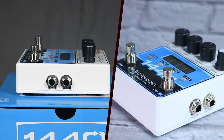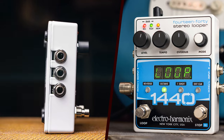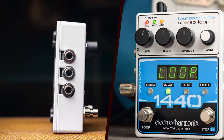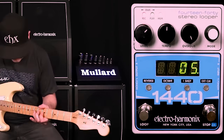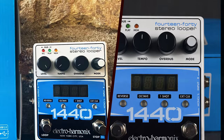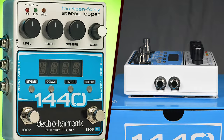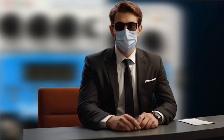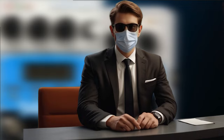The Electro-Harmonix 1440 Stereo Looper is a versatile and powerful tool that excels in various musical contexts. Its robust feature set, combined with high audio fidelity and user-friendly design, makes it a top choice for anyone serious about looping. Whether you are creating intricate soundscapes in the studio or performing live, the 1440 offers the reliability and flexibility needed to enhance your musical projects.